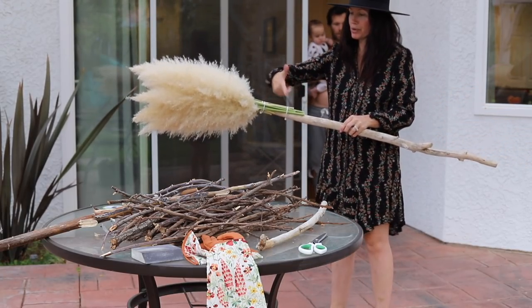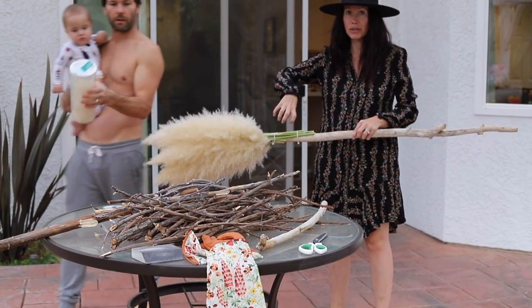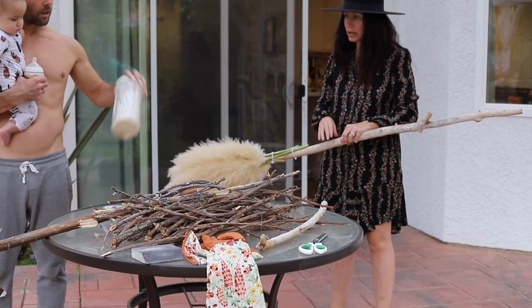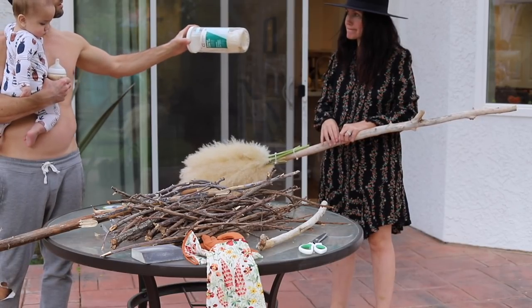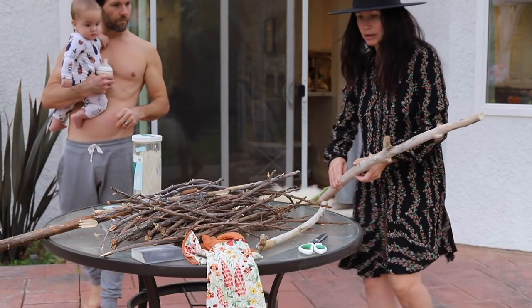We're going to wrap ribbon around this and then add a crystal on the front. I don't think there are any long ones, but there are small little ones - you just have to do two of them together.